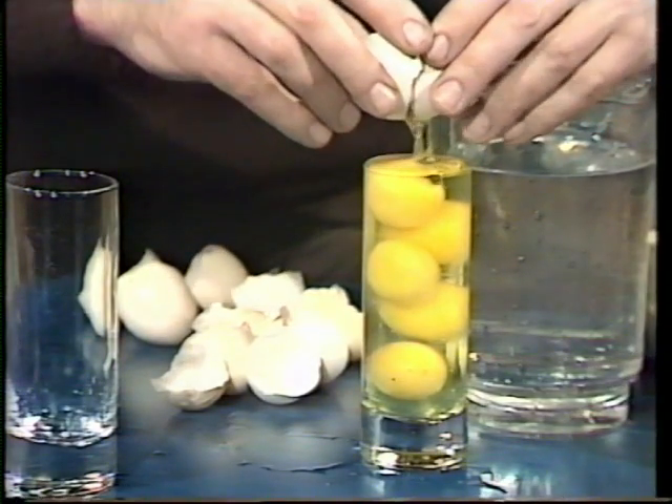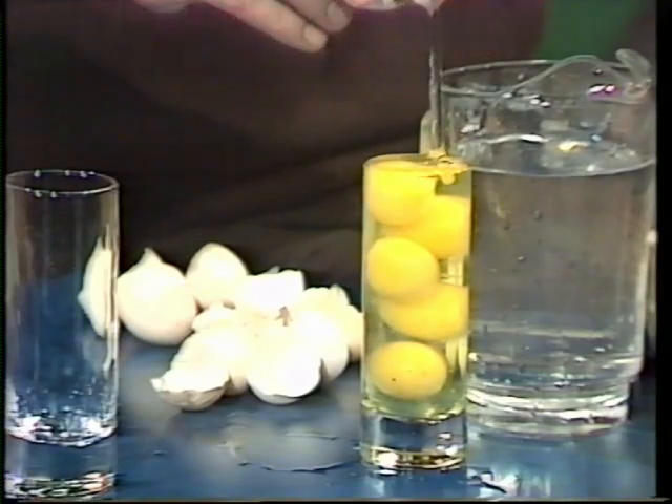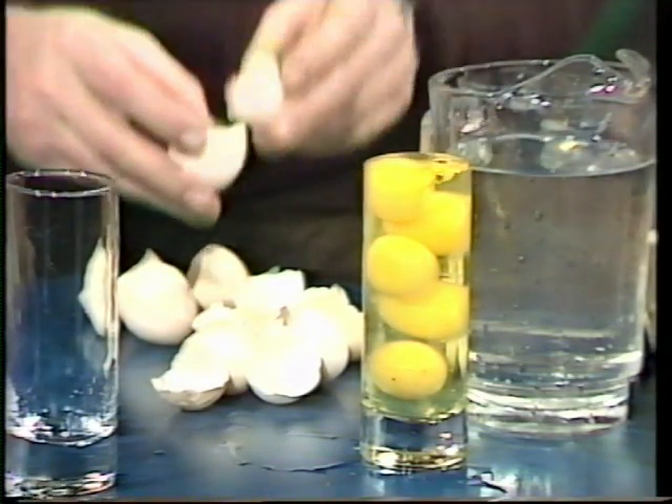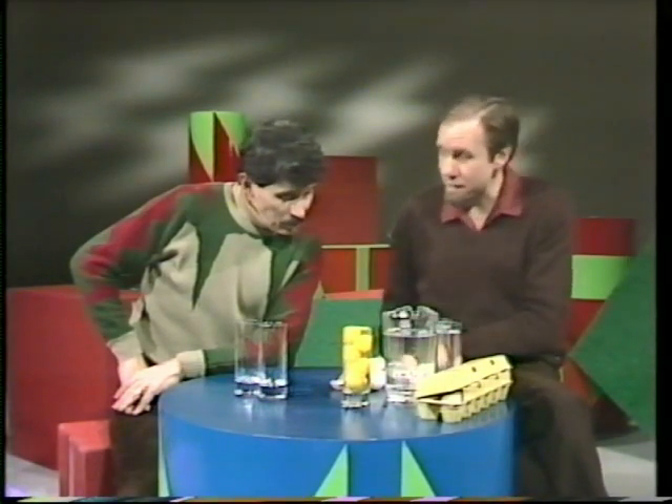And there we are, Dean — the tallest omelette I've ever made. It looks delicious. It doesn't look too bad, does it? At least it will when it's cooked. Before I throw these eggshells away, though, let me show you a trick: how to hypnotise an eggshell.